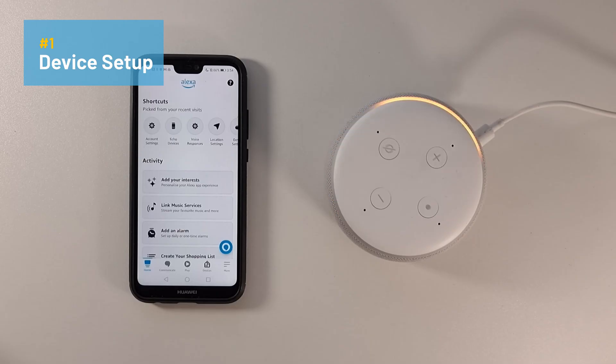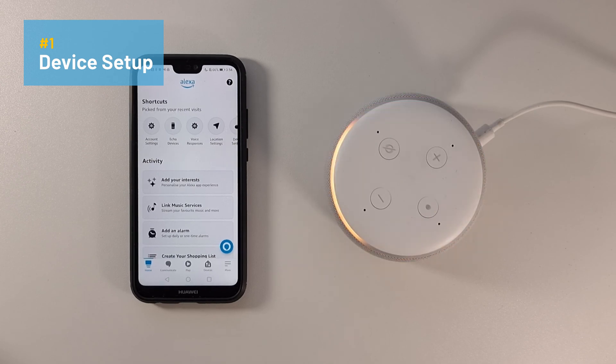So the first time you'll see the orange light is when setting up your speaker. The initial setup process for your Echo device is pretty straightforward. I've plugged my speaker into a power outlet using the cable provided. It is important that you use the cable provided, as it has the right voltage needed for the device to operate properly. So now that the device is powered on, you can see that the orange light has started to spin.